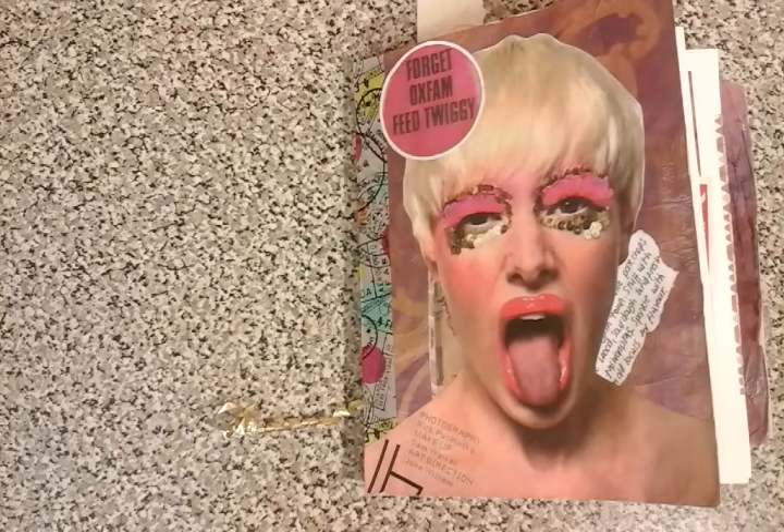Hi guys, it's Michelle here. I just want to show you my first ever Flowish Junk Journal. This one's going in the post to California pretty soon, so I just want to do a quick flick through.